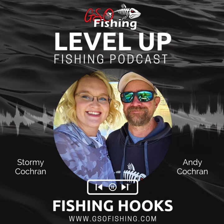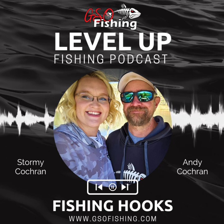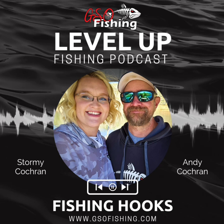Before we start, if you are wondering who the amazing voices are behind the Level Up Fishing podcast, I am Stormy Cochran. And I'm Andy Cochran. We are the owners of GSO Fishing, where we live, eat, and breathe fish. We started a guide service over 17 years ago on Blue Mesa Reservoir and have been fishing all over the country for multi-species of fish for the last two decades. We started our own lure business several years ago, and hooks was the biggest driver for our motivation for our lure design.